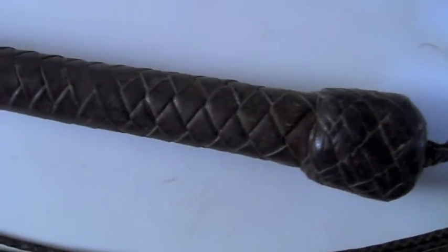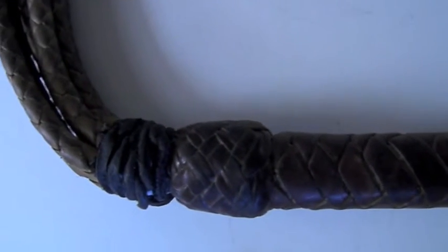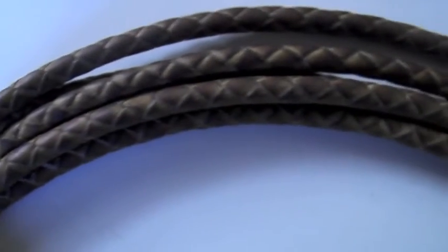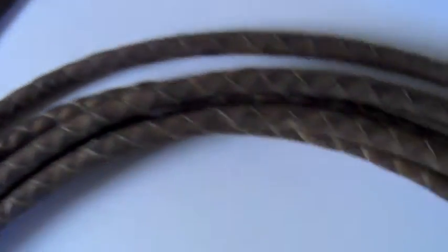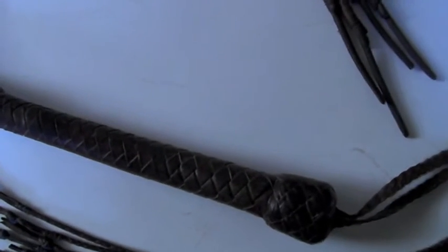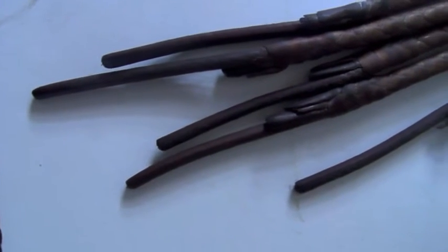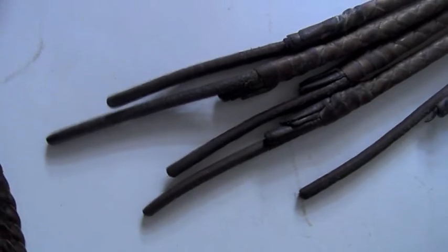This second whip is in doe skin with a kangaroo hide handle — very dense, wide strands, six of them. It's by Joe Wheeler and it's his version of a flexi cat. It's a thudder — really, really very nice, about 32 inches long. The tips of each of the six strands have a heavy cowhide lash to give it a little extra pep and thud, and it's quite wonderful.